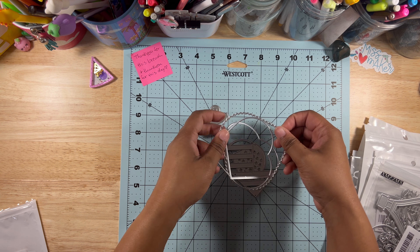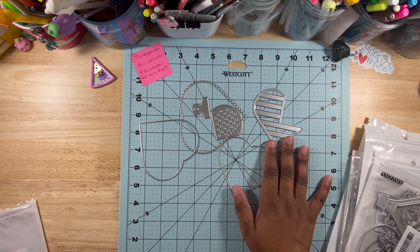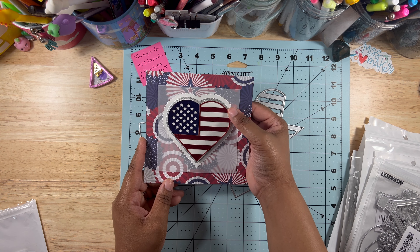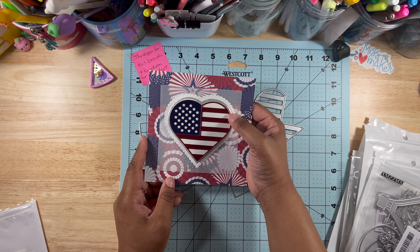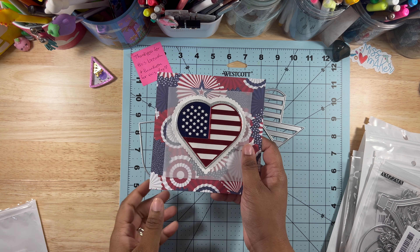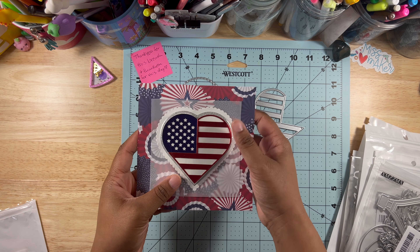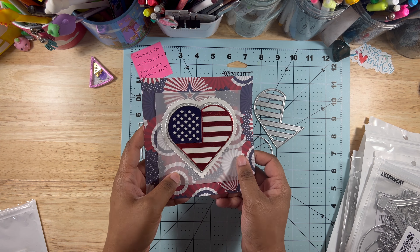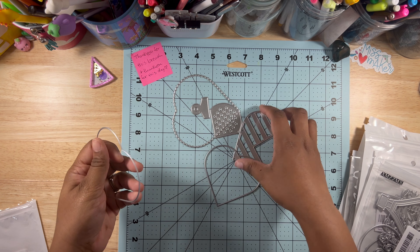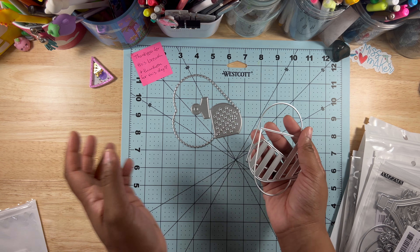The next die cut is from Fourth of July — so cute, a lot going on. This is how the die cuts look and I have an example card I made. I actually have a video on my channel of me constructing this card, which I'll link in my playlist at the end. I'm getting a lot better with thinking of ideas for cards. You still have to pick the colors and put it together, and it came out really good. In reality it was supposed to be a shaker, so you can make it a shaker.